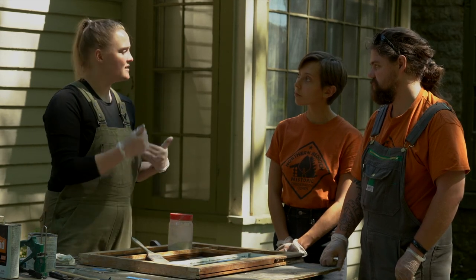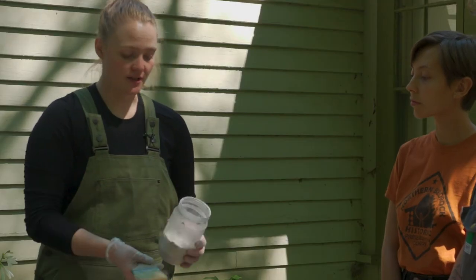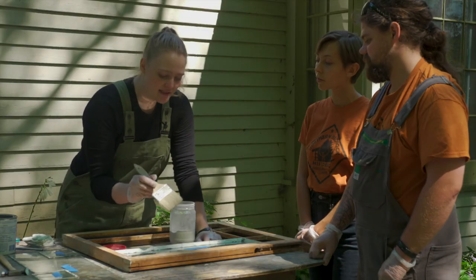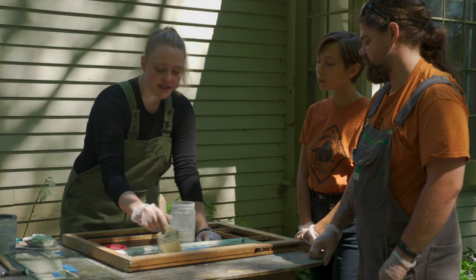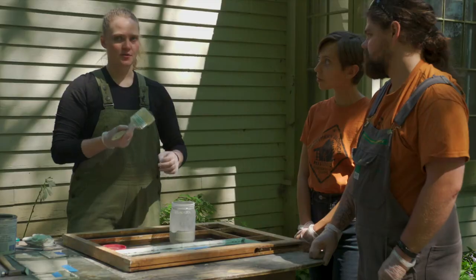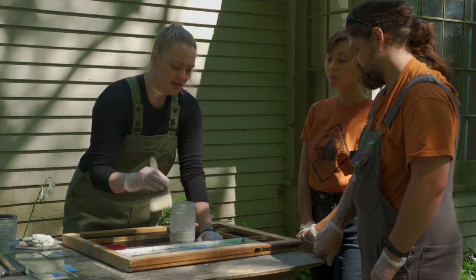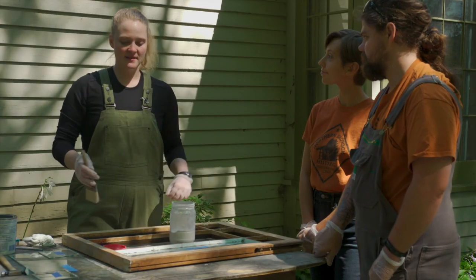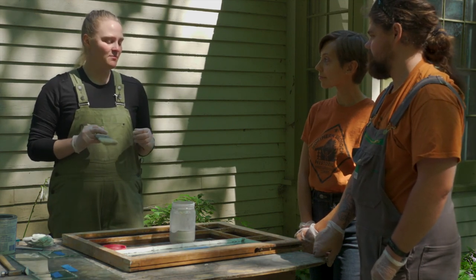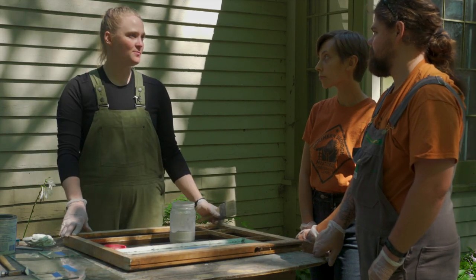To finish up, use your whiting powder — the calcium carbonate — and dust along the edge. This creates a little bit more of a skin on the putty, which especially helps with linseed oil based putties like Sarco Glaze and protects the putty a little bit more. That is pretty much the glazing process. Let it sit and make sure the glazing putty has hardened a little before you paint.